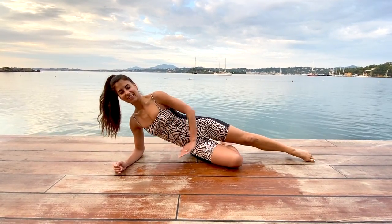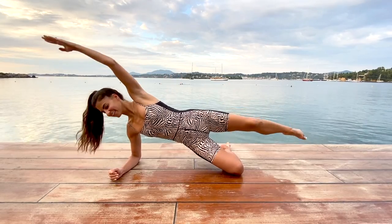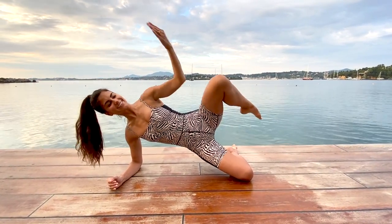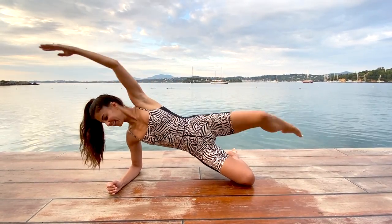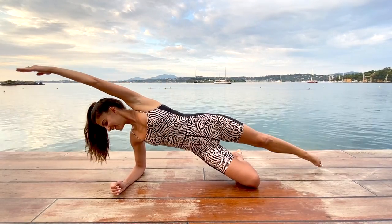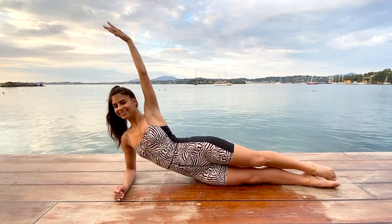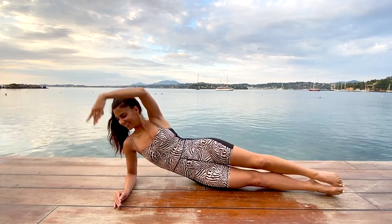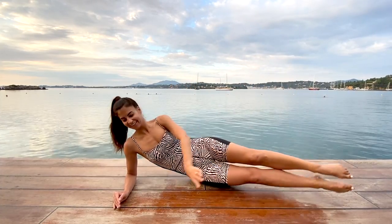Keep that bottom knee bent, top leg long, lift up onto your forearm for a side plank. We're going to bend elbow to knee and stretch it out long. Keep lifting those hips and do your best to keep those hips stacked. Then release, stretching those legs all the way out. Tip those hips forward, rock onto the back of the hips and sweep both legs up to the sky, reaching those fingertips up as well into your twisted teaser.